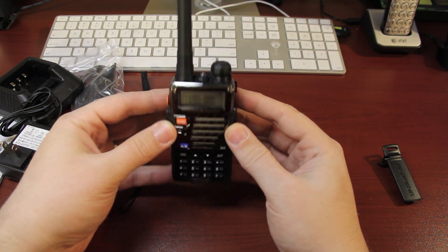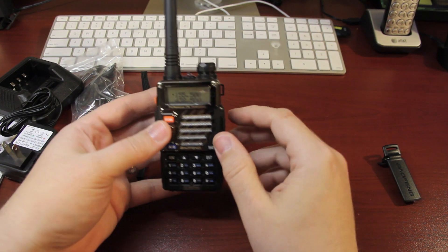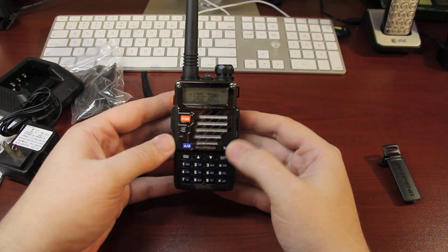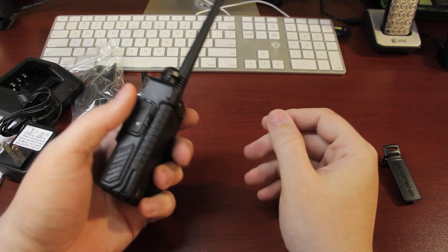If you guys have any suggestions on where I can learn to use one of these — any classes where I can get some hands-on experience — I would love to know. I might have to join some local ham radio communities to find out how to use one of these.